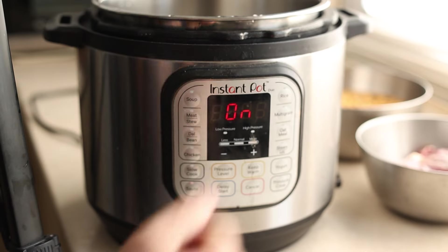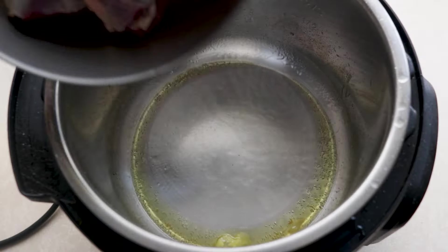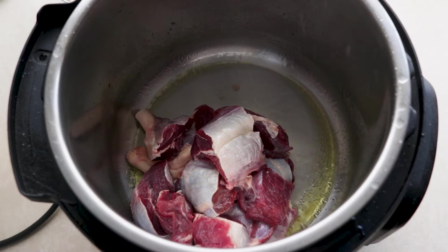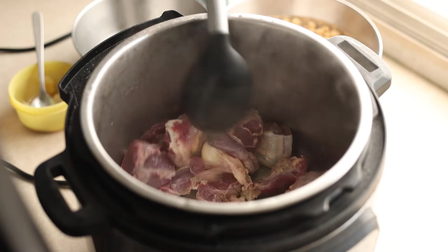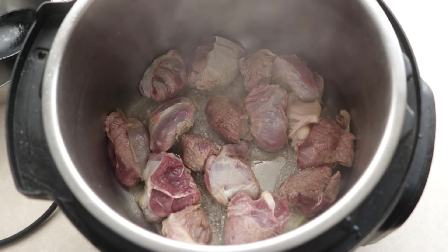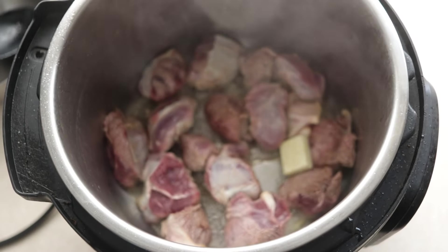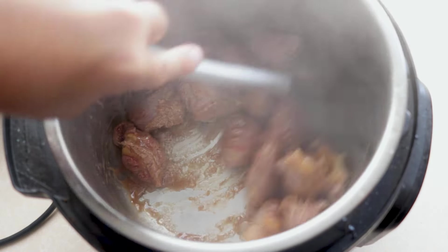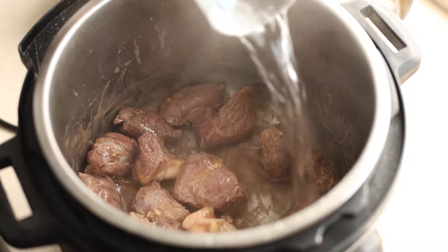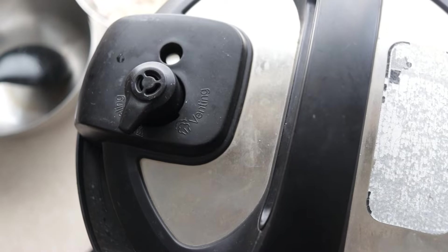I'll be using my Instant Pot to cook the shanks. I heat it up, add some ghee, and then in go the shanks. I just want to sear them and seal in all the flavour — make sure you're using the sauté function. My secret ingredient is a beef stock cube, which is going to give us a super beefy stock and well-seasoned meat. Once seared, add some water, cover it, turn the pressure knob to sealing position, and pressure cook the beef shanks for 25 minutes.